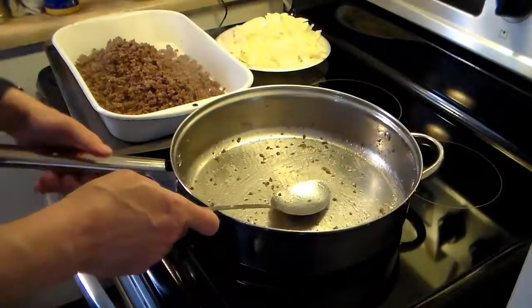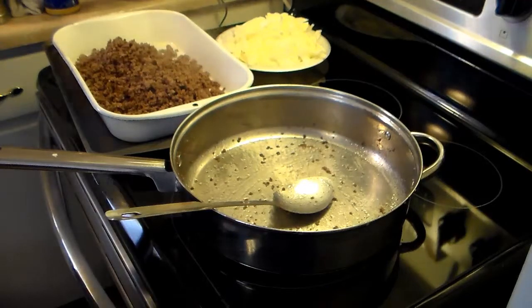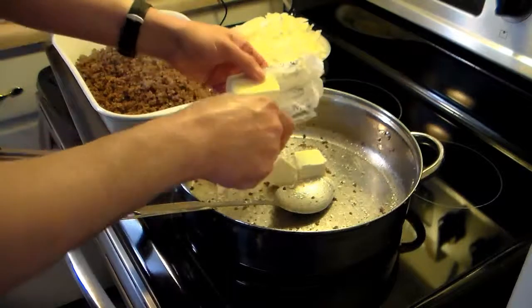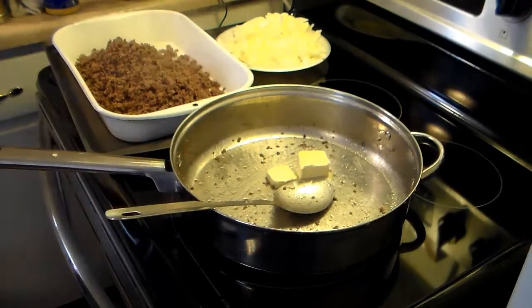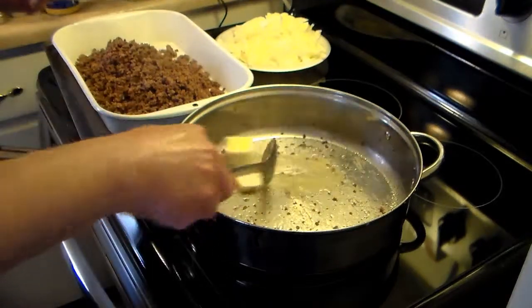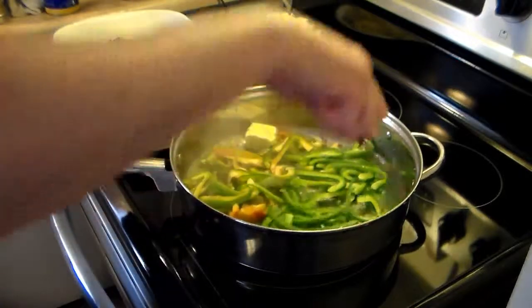Now in the same frying pan, I'm going to throw in about two tablespoons of margarine or butter — I'm using margarine, a little more in there. And I'm going to add in two green peppers that I sliced into strips and get them started a while. They take the longest to cook out of all my vegetables.